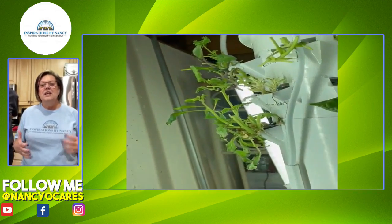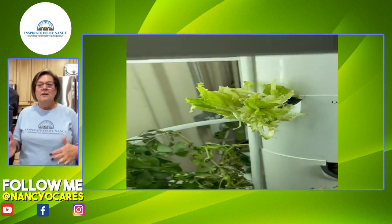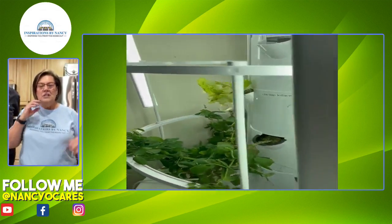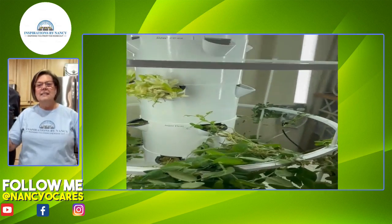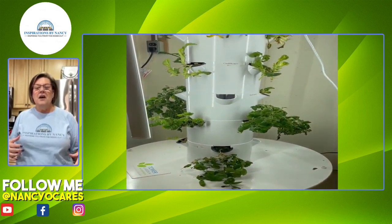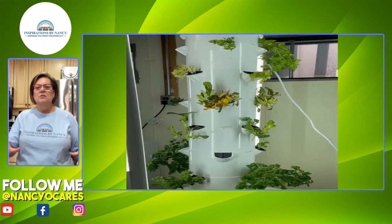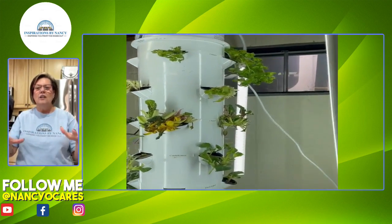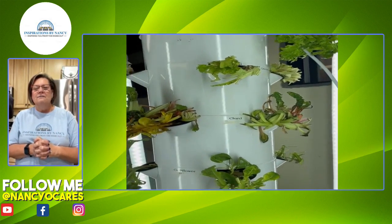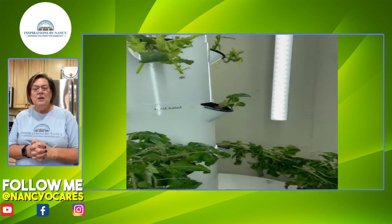We did a huge harvest of our lettuce off of our second tower that's down in the basement. We took all kinds of lettuces off. Our tomatoes are on the bottom doing really well, and then we shaved all of our lettuces up there along with our kale. We have all kinds of fun stuff that's going to re-sprout.